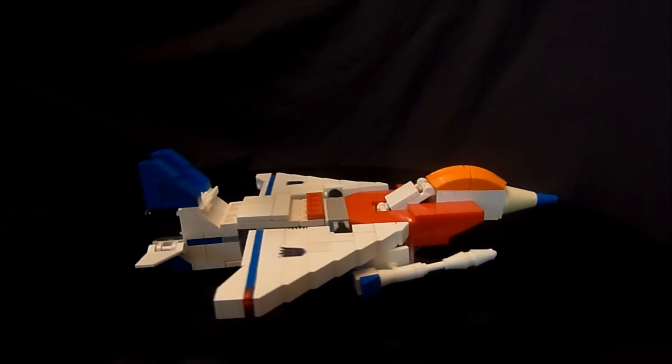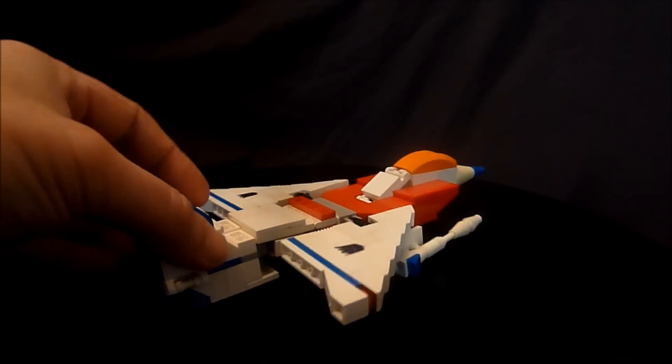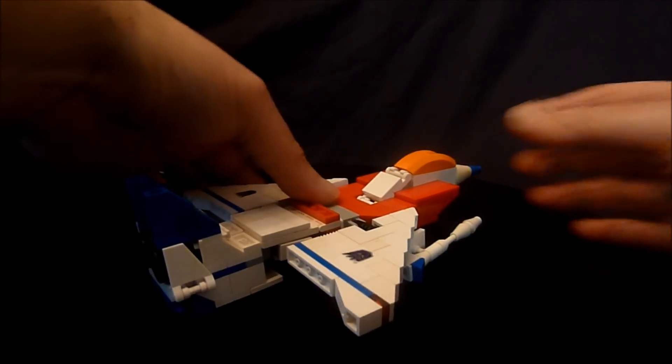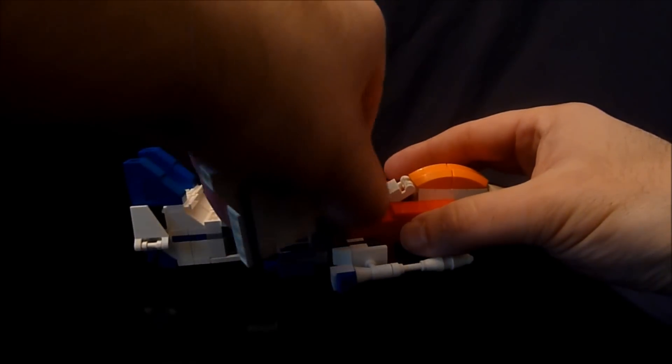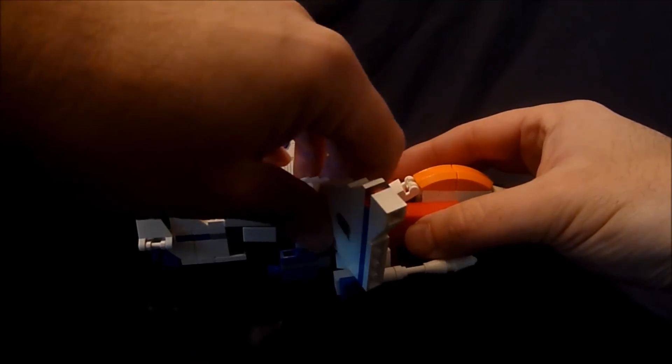Let's stop yapping here and get right to transformation. So the first thing you want to do, flip up the tail fins like this, then take your wing sections up, rotate them around, and get them out of the way for our later transformation.